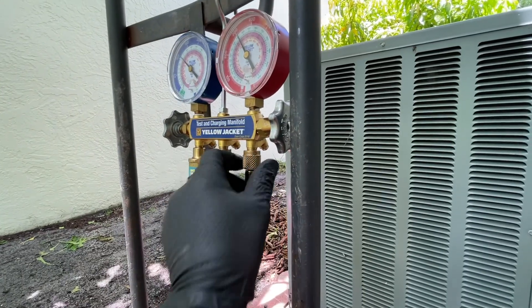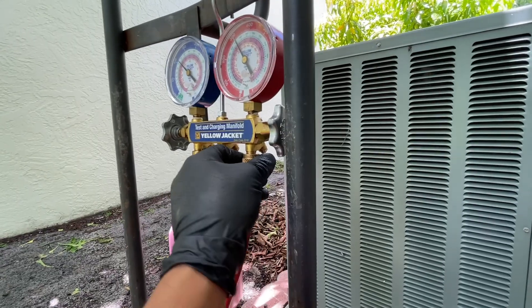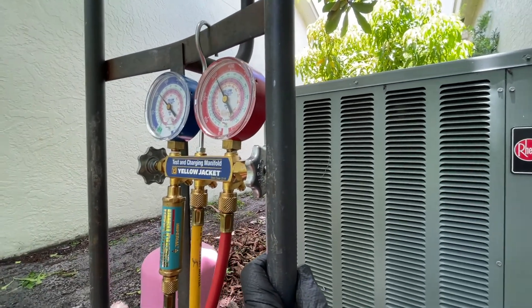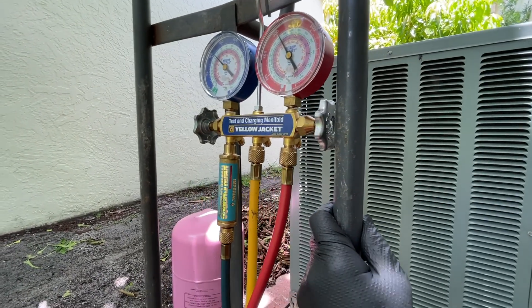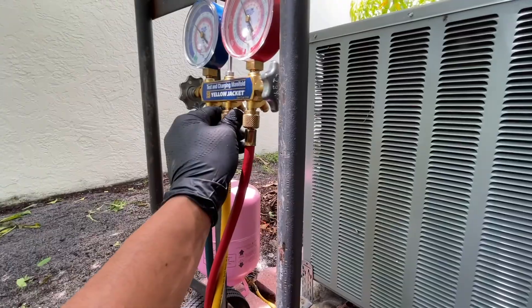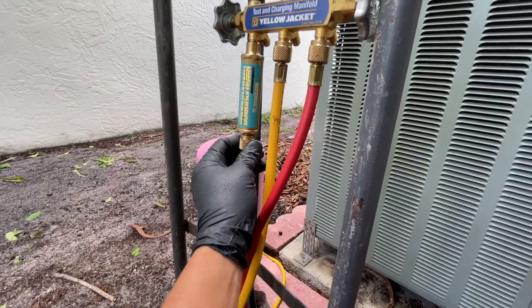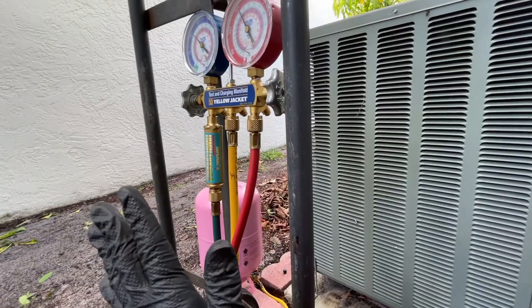You come here and open it just a little bit - there you go. I've already purged all my hoses, that's why you saw gas coming out right away. When I was purging, I saw air coming out and then gas. Just a little bit - for the law you can't release the gas freely, but for purging a little bit is allowed. Do that to all three hoses.